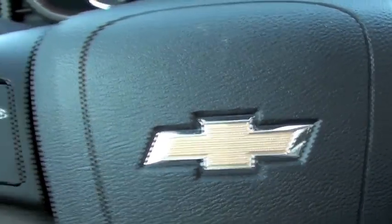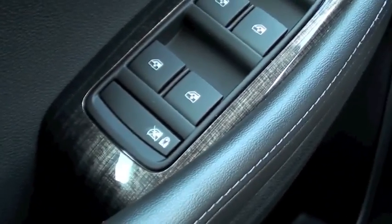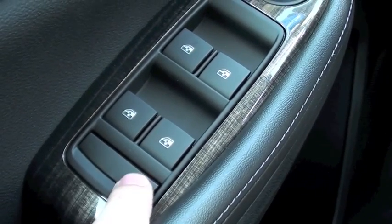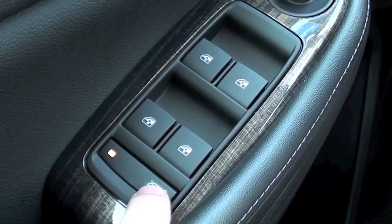Today I'm going to show you how to set the child safety locks in the 2014 Chevy Malibu. It not only locks your windows but it also locks your back doors. It's just as simple as pushing a button and you can hear an audible click, and you get a light there on the button as well.